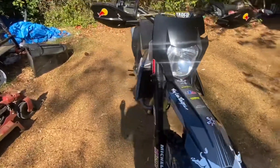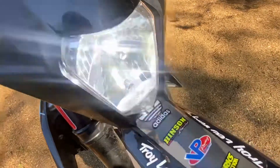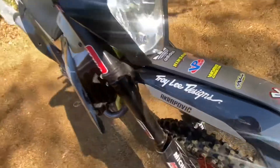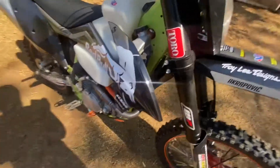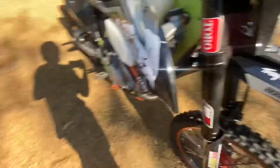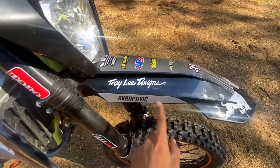The headlight does work. And these are the graphics that I found. Oh yeah, this piece comes with it too.